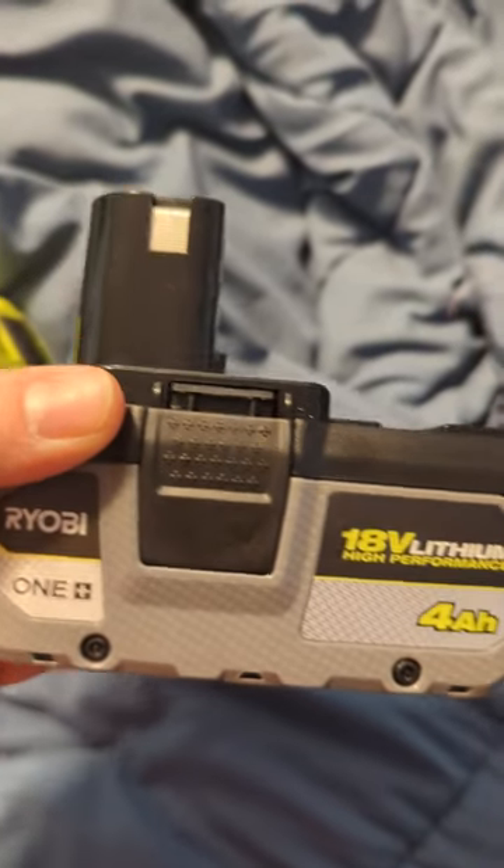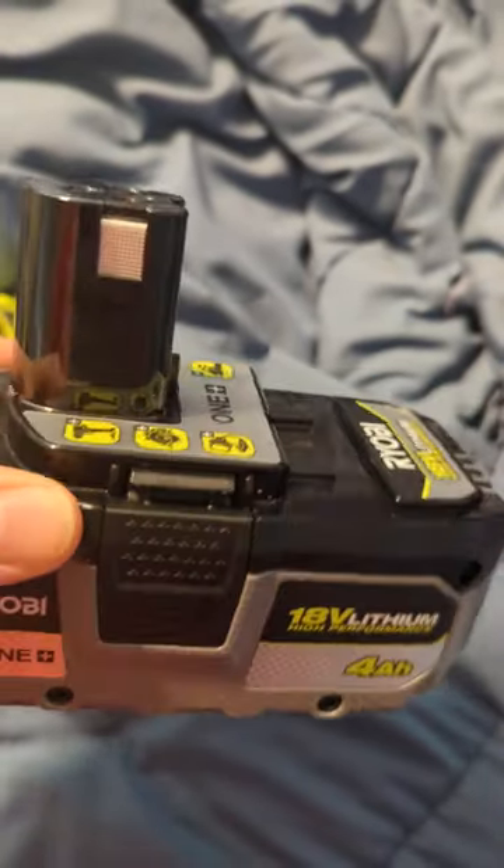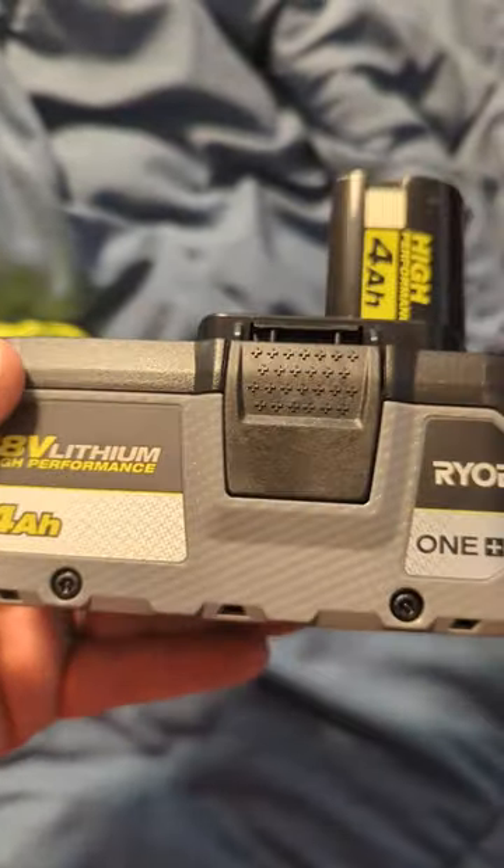All right, here are the Ryobi OnePlus 4Ah high-performance batteries. Right now you can get two of these at the Home Depot for $99.